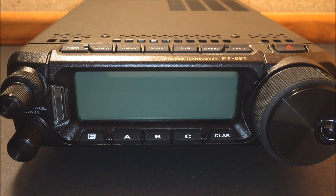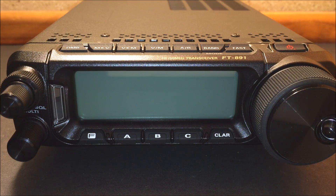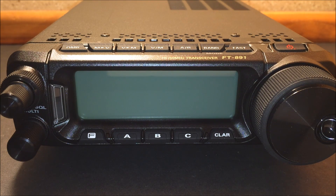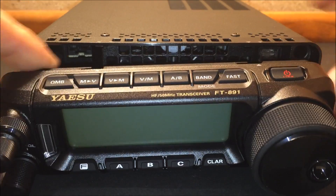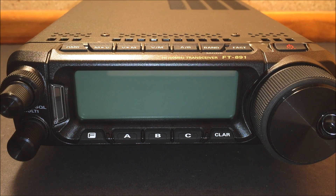HF 100 watts, 160 through 6 meters, total receive 30 kilohertz to 56 megahertz — essentially this will do everything my FT-450 will do in a newer, smaller package. It's supposed to have a better receive with a 32-bit floating DSP enhanced receiver for really rejecting QRM and unwanted signals. For serious contesters, QRP enthusiasts, or CW operators, the receiver design has had a lot of technology added to it.